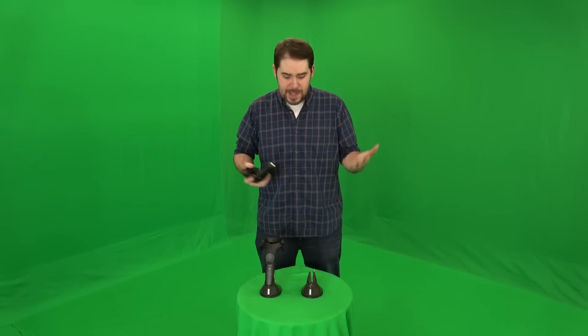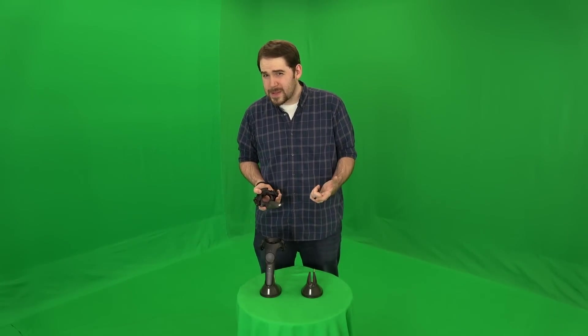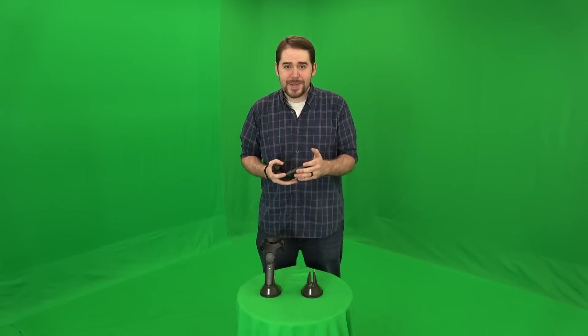Alright, that's it for the pros. There's really not much I can say negatively about it because there's really only one real function this thing does, and it is to charge your controller, and it does that. So going on to what I don't like, or what I would wish was slightly better about it.